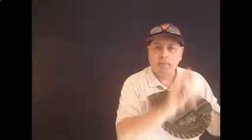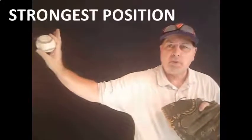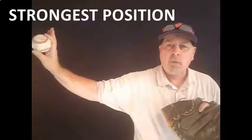You need to start your kids from eight and up working to get from the break into that slot every single time. That's a position they're always going to be stronger throwing from.